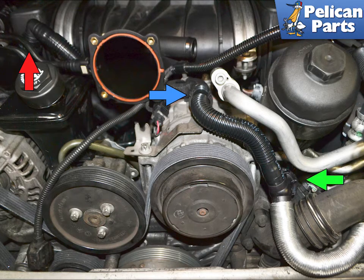The hose routes from the oil filler neck, indicated by the red arrow, behind the power steering reservoir and the oil fill tube, and out over the air conditioning compressor where it sits in a clip, indicated by the blue arrow. You only need to undo the left side of the resonance tube to replace the breather hose, but if this is the first time doing this you may want to remove it completely. From here it connects to the oil filter housing base with an E12 Torx, indicated by the green arrow.